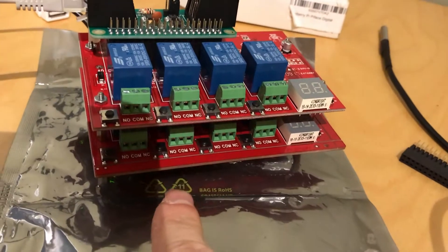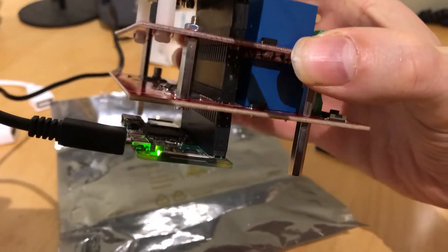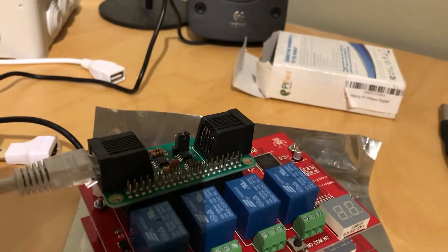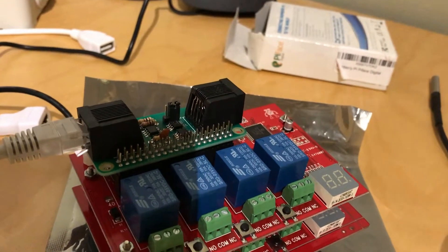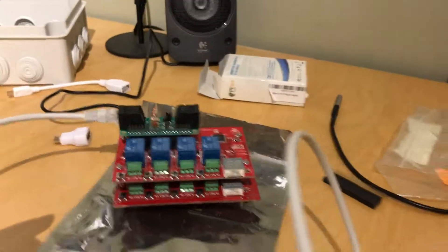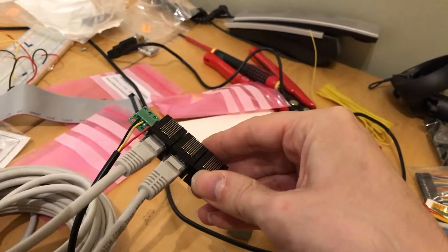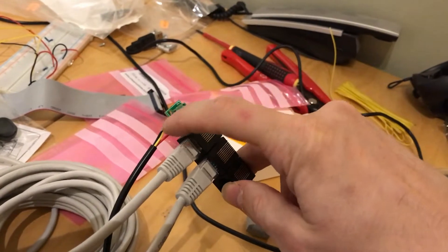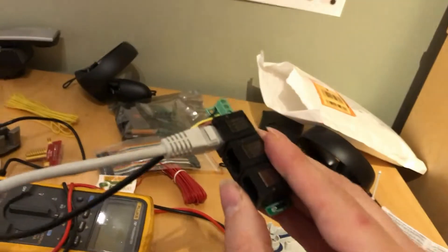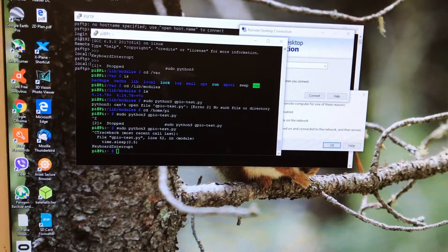Two little relay boards — we've got eight relay channels in total. At the bottom we've got the Raspberry Pi Zero, and at the top we have a one-wire host adapter. From this one-wire host adapter we have an RJ45 cable. This is the actual cable I'm going to install. We have a little hub here — a daisy chain link — and off that daisy chain link we've got one of the temperature sensors.